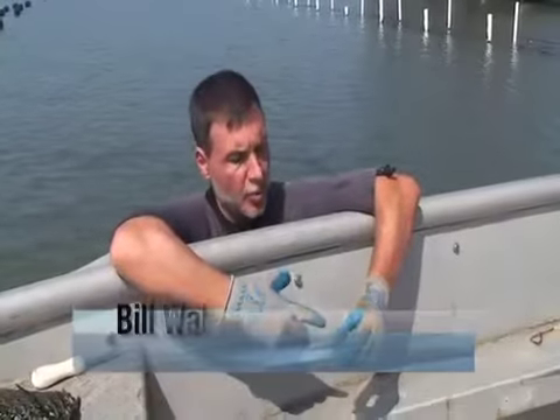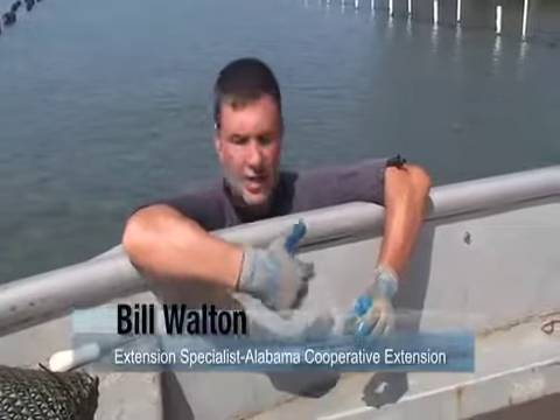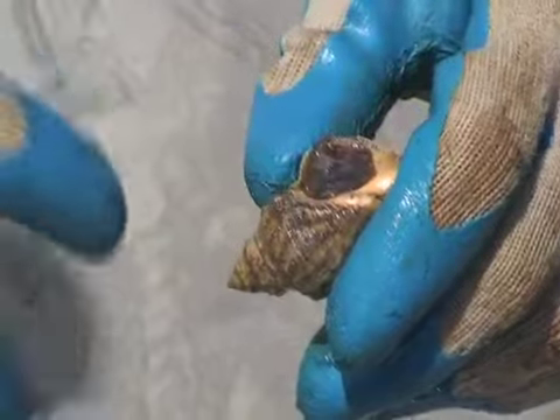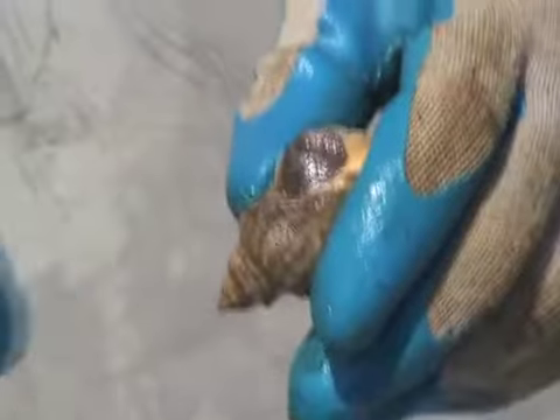Believe it or not, this is one of the reasons that we haven't had as many oysters as we would like naturally in Alabama. This is what we call the oyster drill, and this little guy is actually one of the most significant predators of oysters in Alabama.